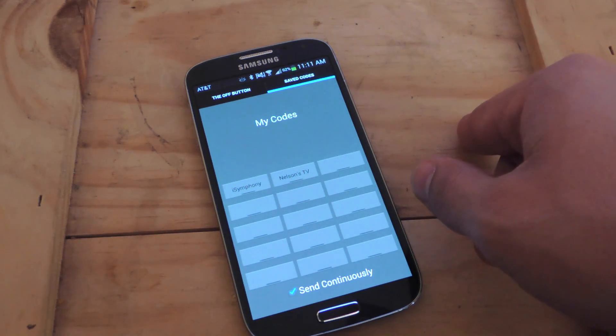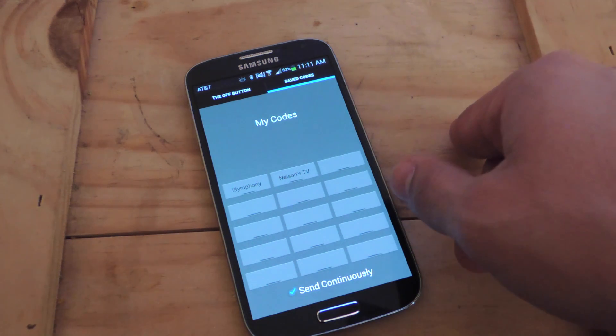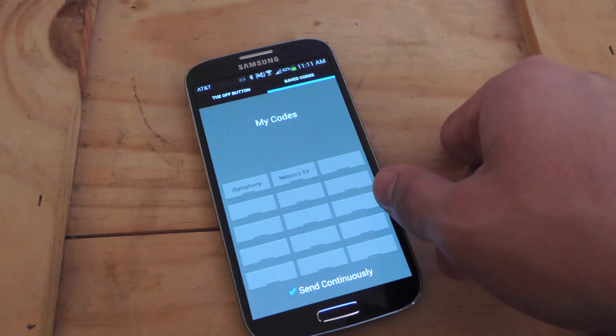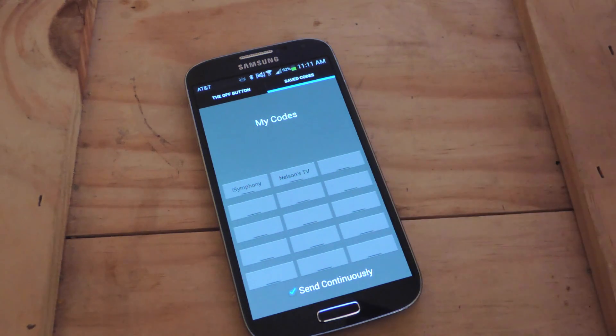So it's 99 cents, but I think it's definitely worth it — it's hilarious and it works really well. If you're patient, it takes about 40 seconds to turn it off. Check out the full article on Galaxy S4 SoftModder, and don't forget to like, comment, and subscribe. Thanks for watching, guys — I'll see you next time.